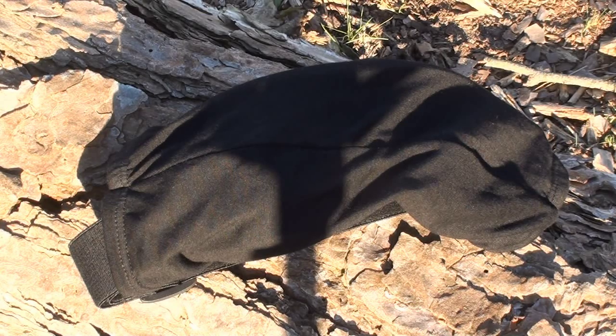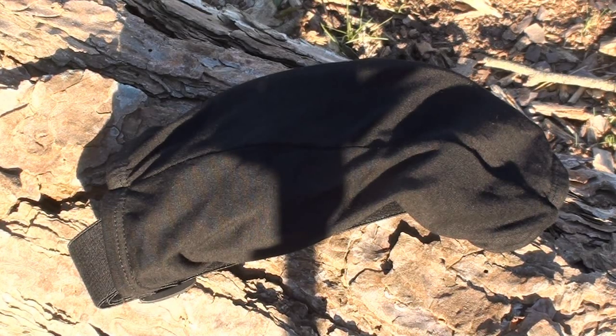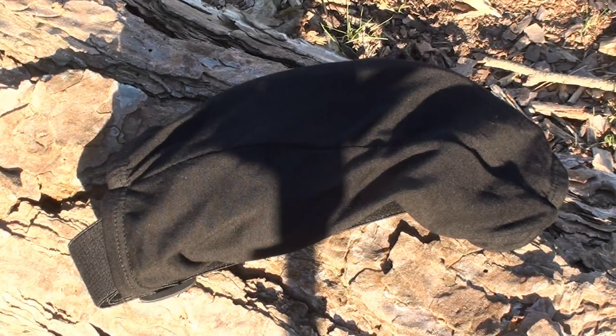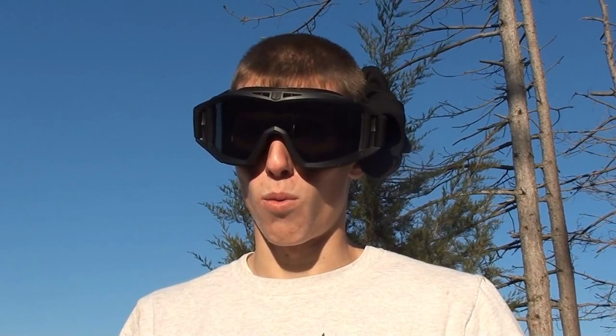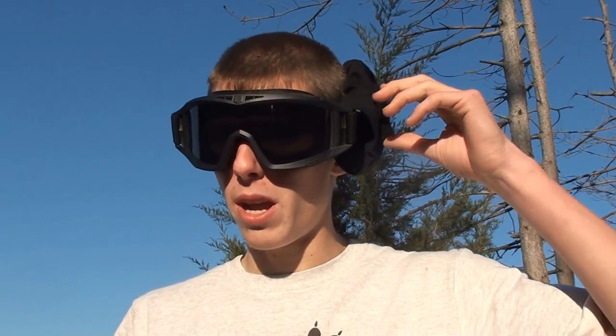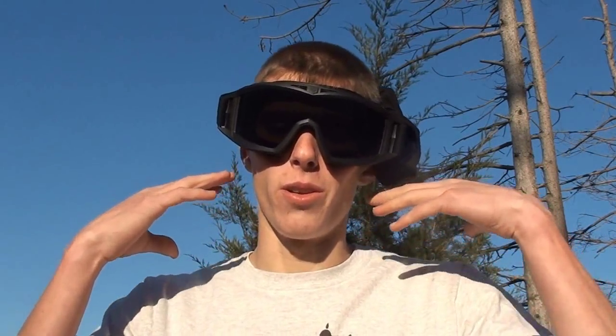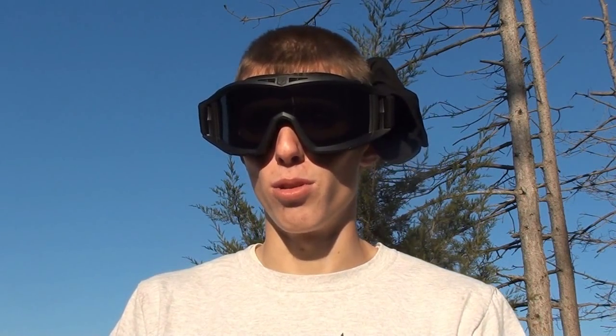In case you were wondering what that black bag thing was — all that is is a nice thick piece of cloth that you can cover the lens of the goggles with when they're not in use. Another thing I always use the lens cover for is when I'm actually wearing the goggles, I always kind of tuck it to the side and place it over my ear for a little better cover, since when I'm wearing full seals I typically don't have anything to cover my ears. So it'll reduce the shot and pain a little bit if I ever get hit in the ear. Just another use I always found useful when they come with those lens covers.